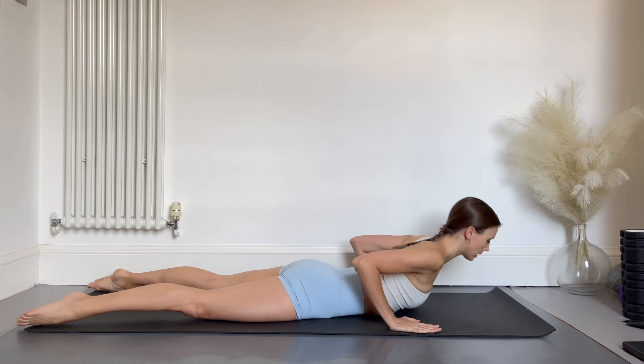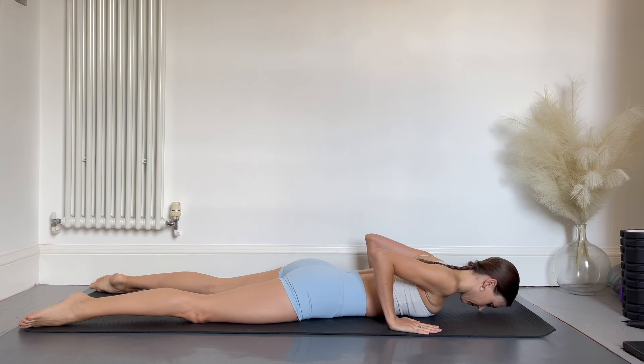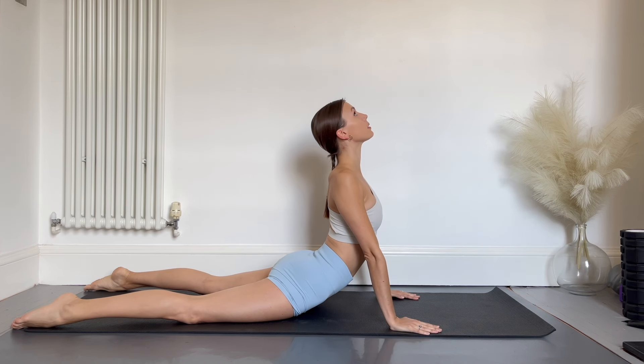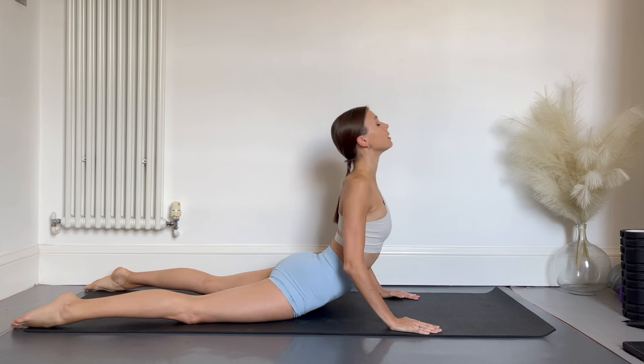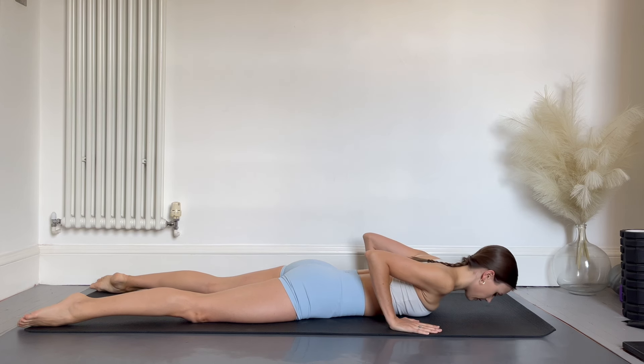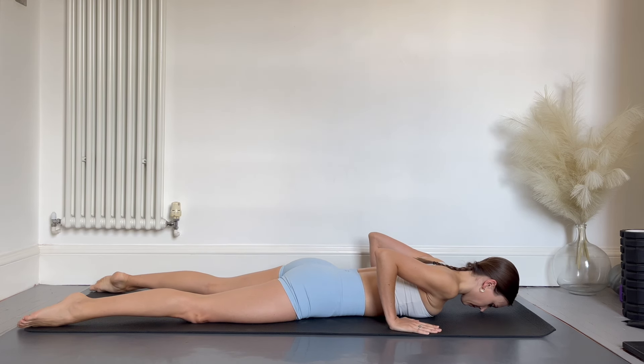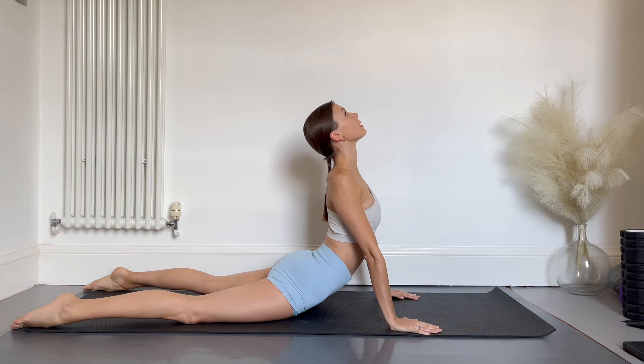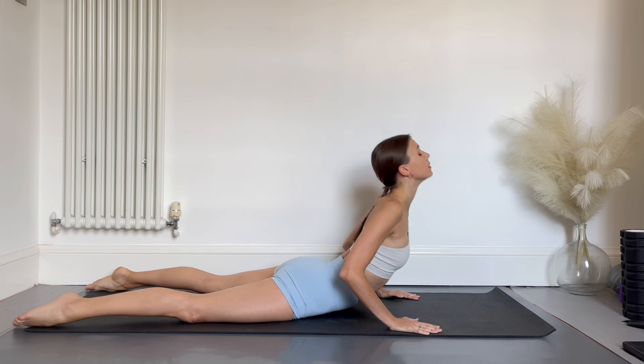Lower down. We're going to do one more — inhale and exhale as you push up. If you'd like, you can do one last one and hold it this time. Lift the nose up to the ceiling, keep the neck long, press the shoulders down, keep breathing normally, and relax.